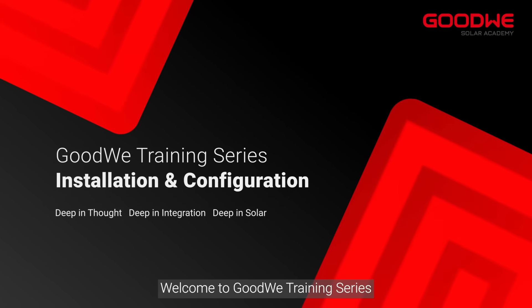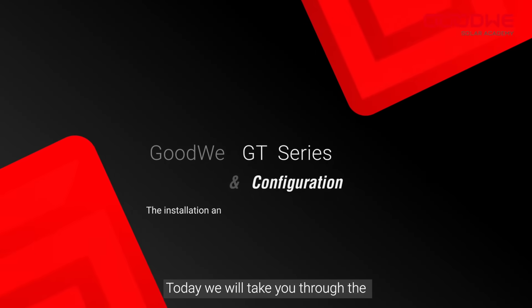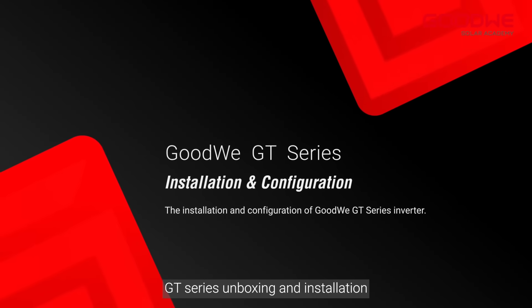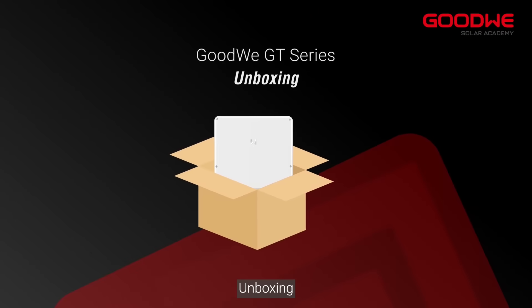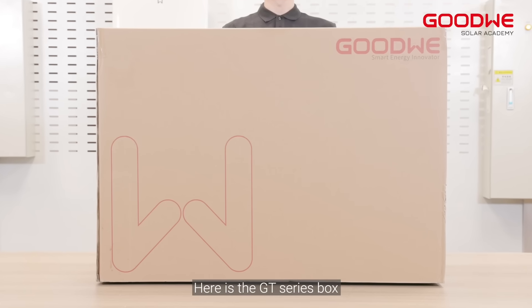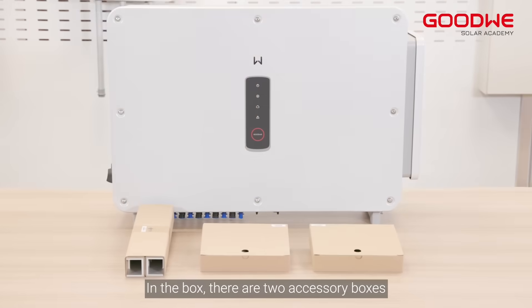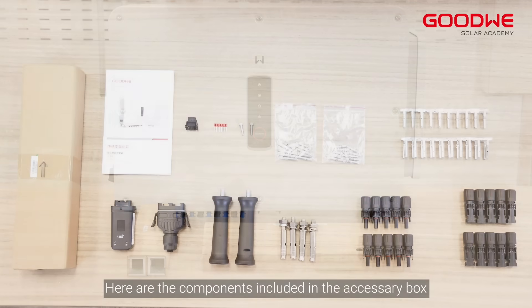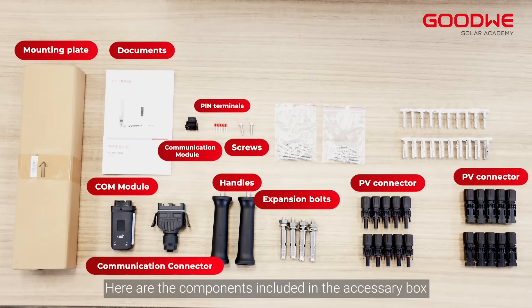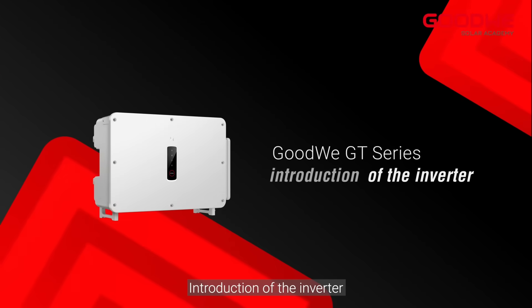Welcome to the GoodWe training series. Today we will take you through the GT series unboxing and installation. Here is the GT series box. In the box there are two accessory boxes, a mounting plate, and an inverter. Here are the components included in the accessory box and an introduction of the inverter.